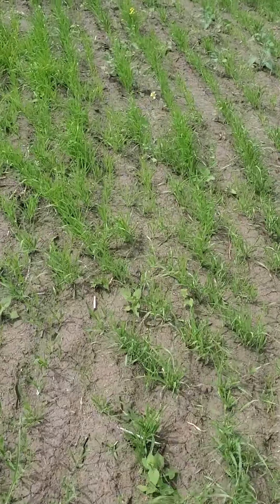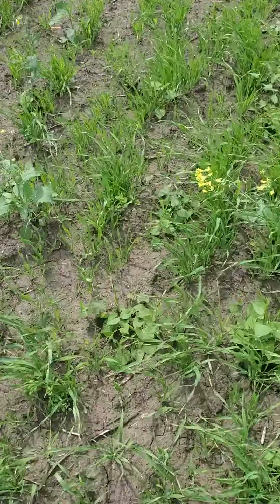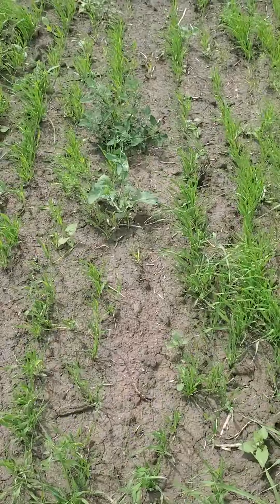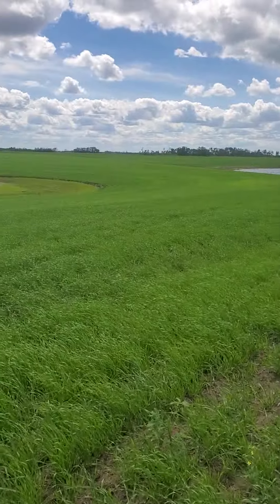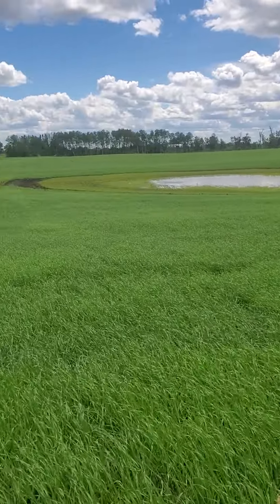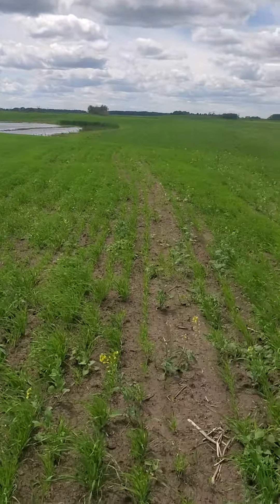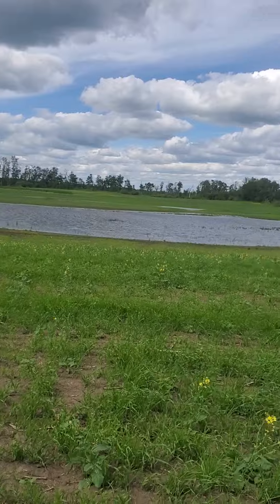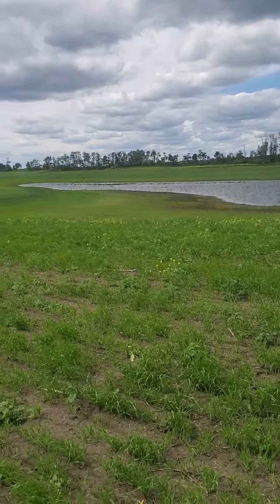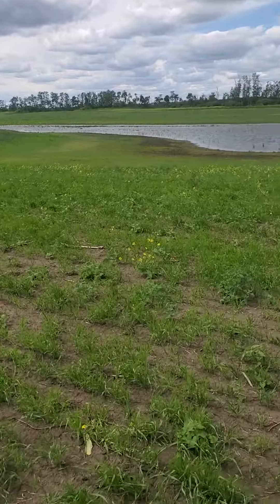There's some volunteer canola growing here, looks like a mustard. A few weeds in there, but it's looking fantastic, really. And the hay over there, it's starting to get green. There's some weeds in there and stuff, but some hay is coming up.